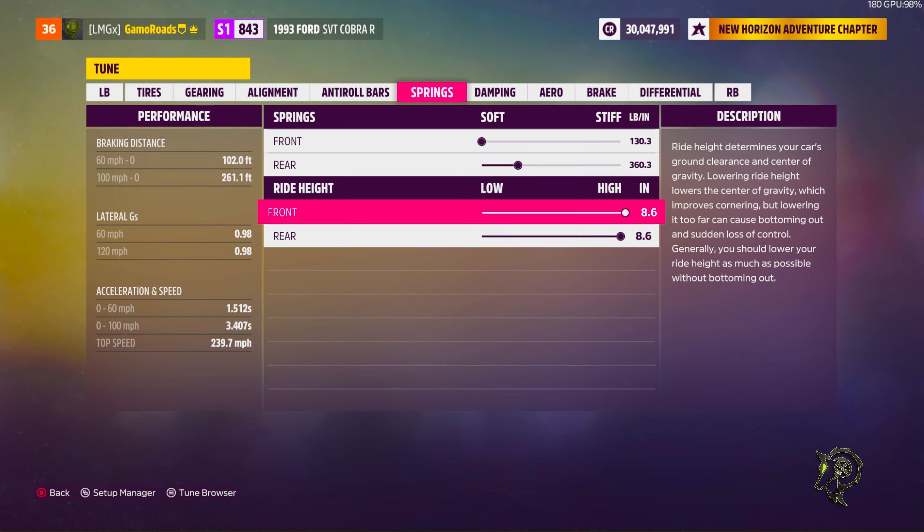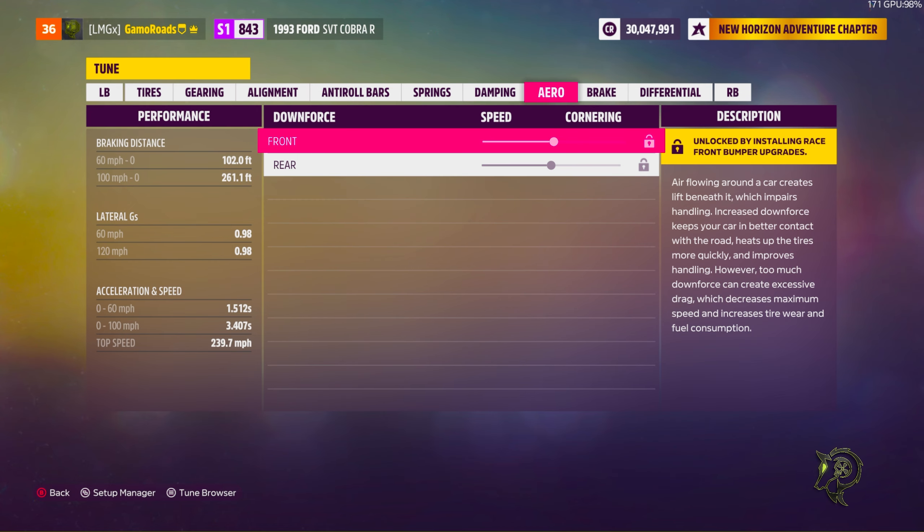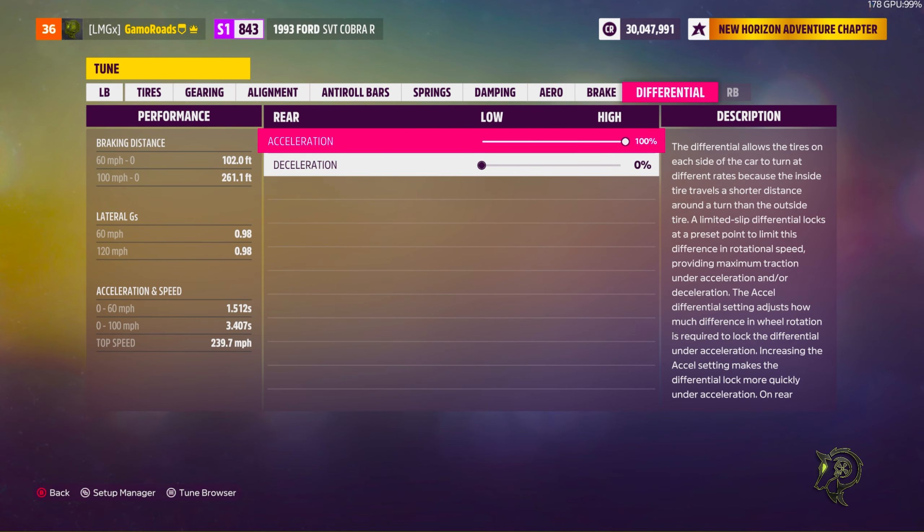Ride height: both should be maxed out at 8.6. Damping: 11.4, 2.0, 5.0. No aero, no brake bias adjustment. Differential: 100%, 0%.